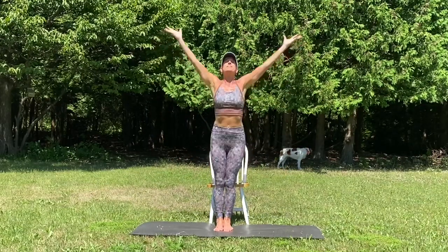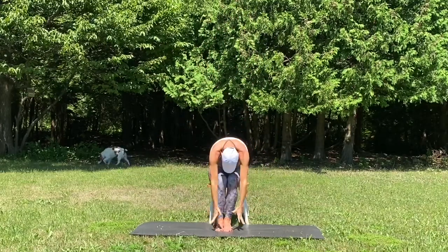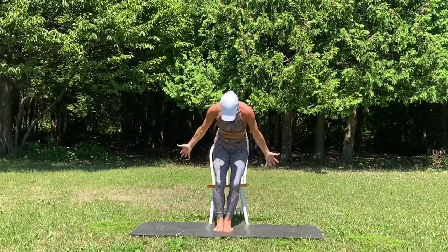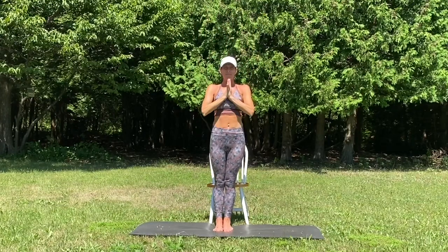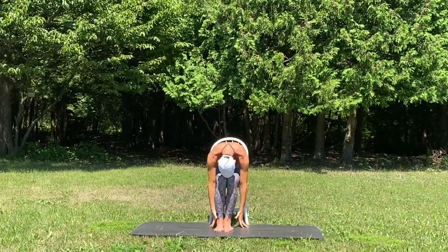Inhale as you reach up and stand up. Exhale as we fold forward and sit back down. Breathe in, half lift, arms T. Exhale and fold. Breathe in as you slowly stand up, mountain pose and draw your hands to your heart. Inhale, reach up. Exhale, swan dive down and take a seat.